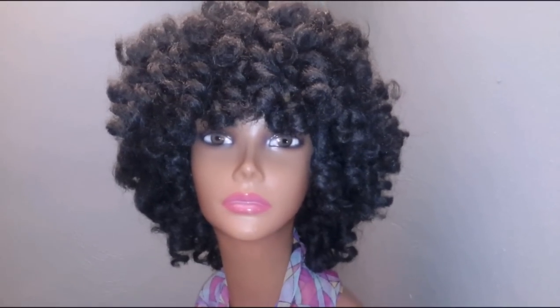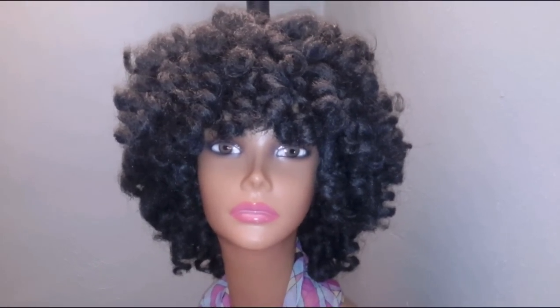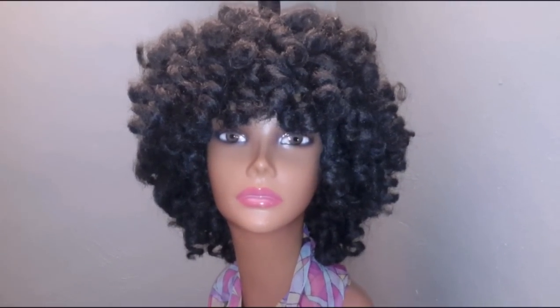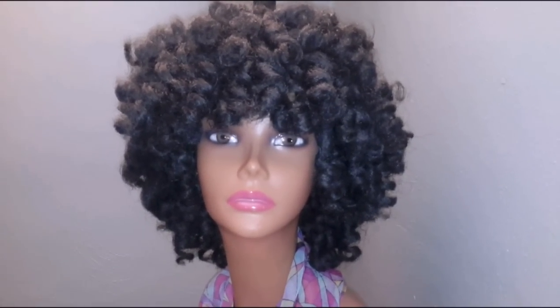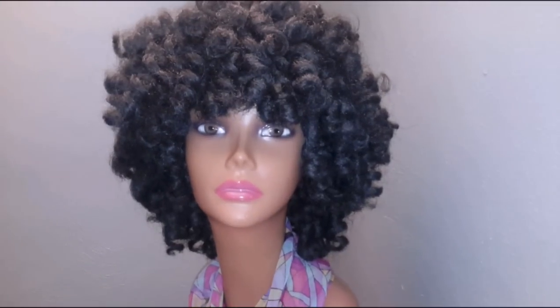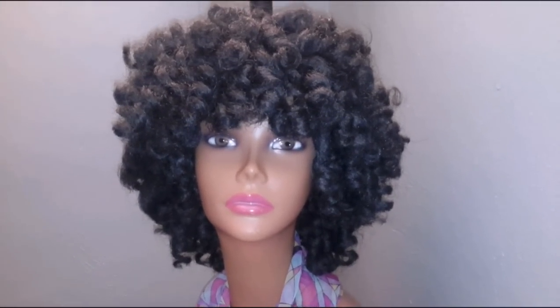Thank you all so much for the love and support that I have received. I can't tell you enough how much I appreciate it. I know you guys hear me say that all the time, but trust and believe I really do appreciate it. Again, I'm going to show you all angles. This is a Cuban double strand twist hair by Shake and Go.